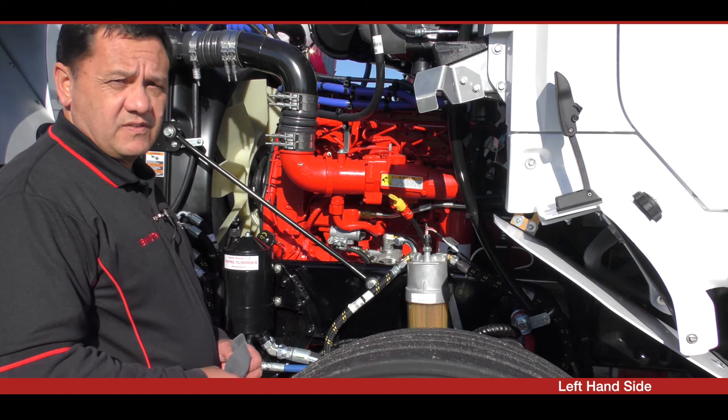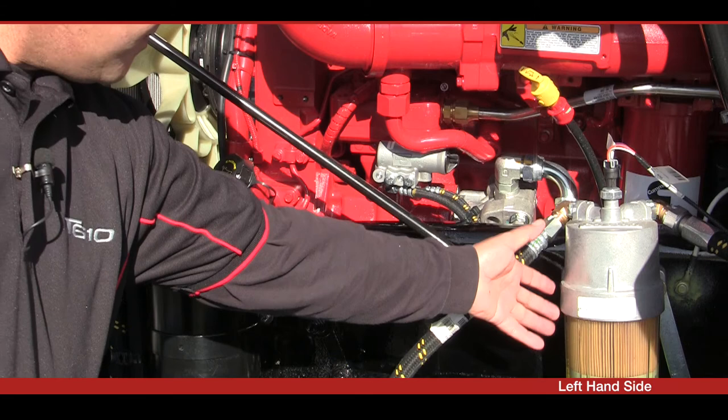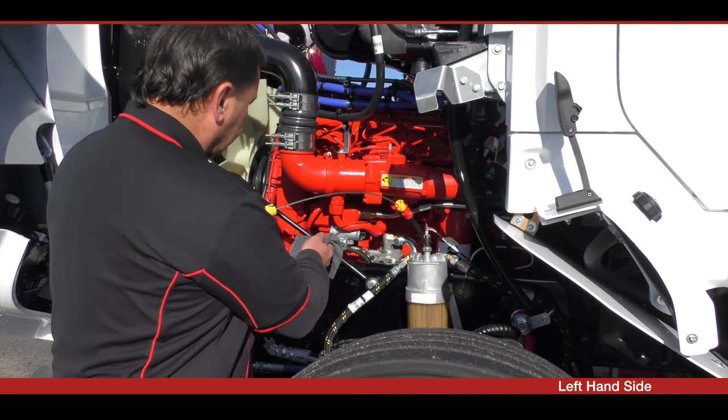There are a few daily checks to carry out on the left-hand side of the vehicle: a visual inspection of your power steering system, a visual inspection of your fuel filter system, and a quick check of the oil.